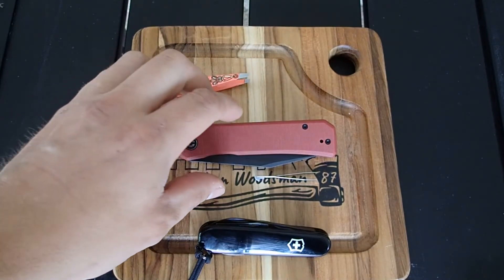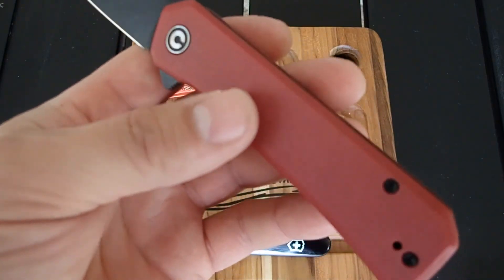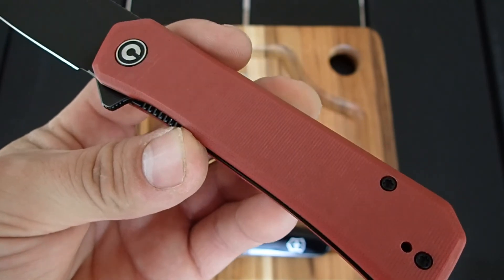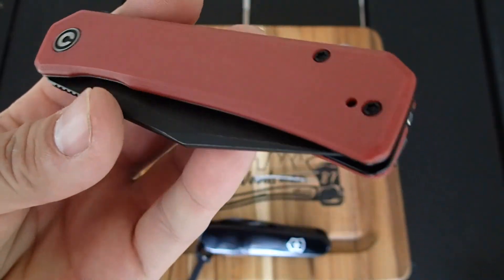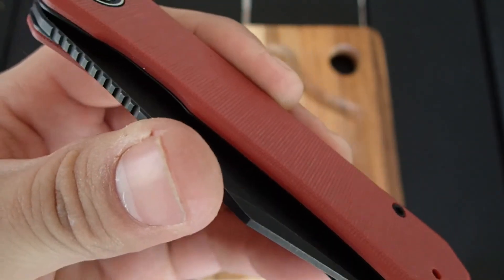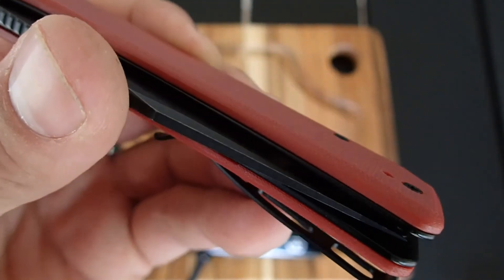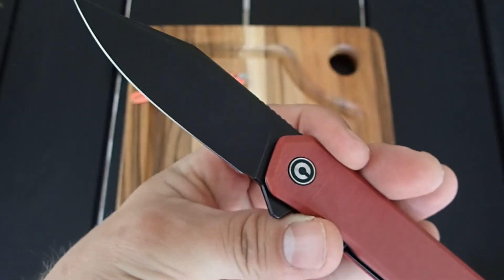Another thing to mention — as much as people love their Civivis, I love how this is labeled as being burgundy. I'm not totally sure whether that is a burgundy red, a wine red, or just a dark red. I'm no Picasso and definitely not a paint expert. You tell me what kind of red this is — like, it matters, I mean, it's red. It's a good-looking red and it looks great with the black stonewashed blade.